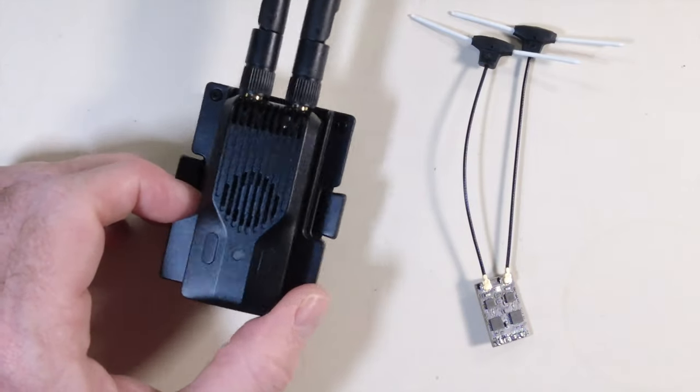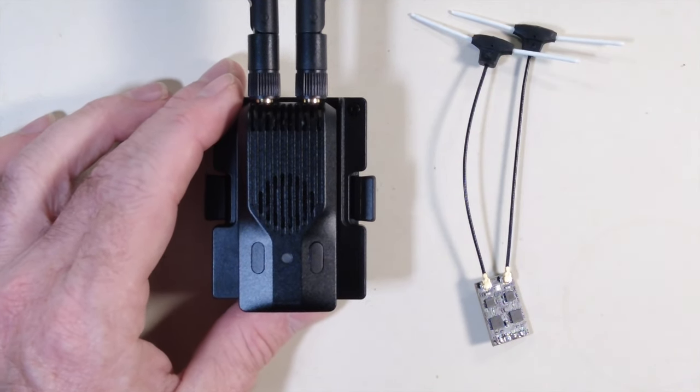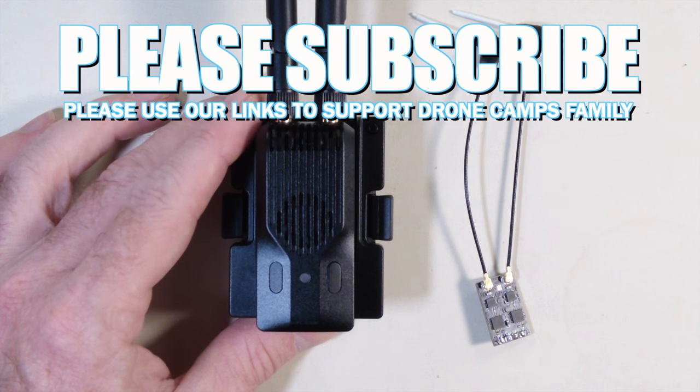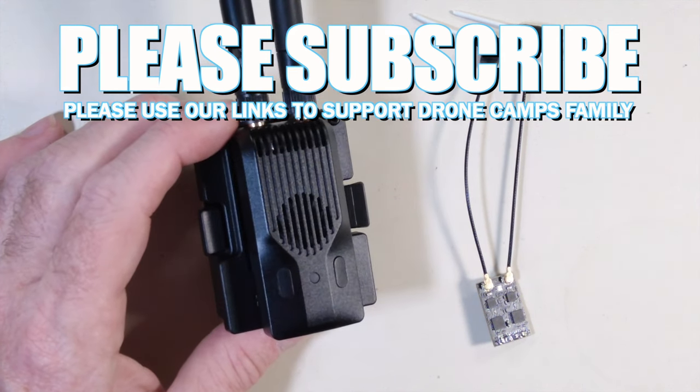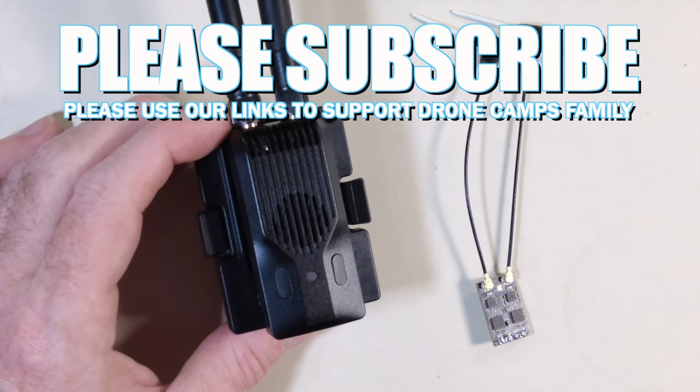I'm looking forward to seeing how this works on all of my aircraft. Stay tuned for more reviews and technical explanations right here on the channel. Be sure to check out FPV West coming up — it's an event sponsored by Drone Camps where we fly together, make new friends, and have a great day flying, listening to music, and talking FPV all day. You can find our Facebook link down below. Check out my links for the Super G Nano Transmitter — I think it's a total game changer for the FPV community, especially people who are stoked on ELRS. Take care and I'll see you on the next one.